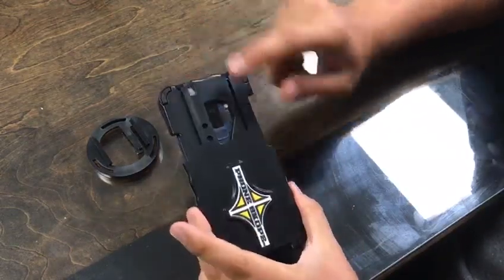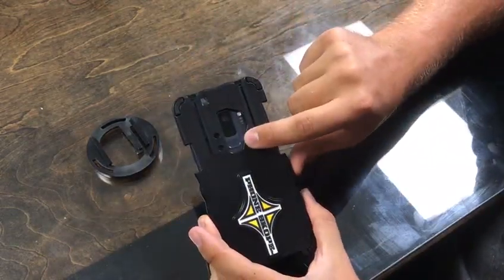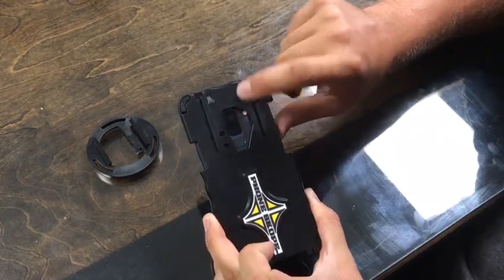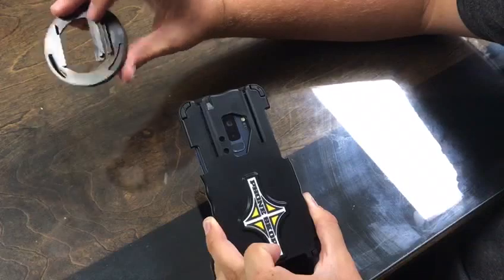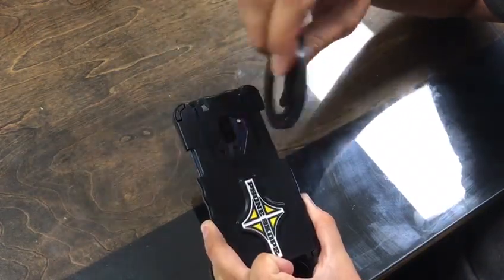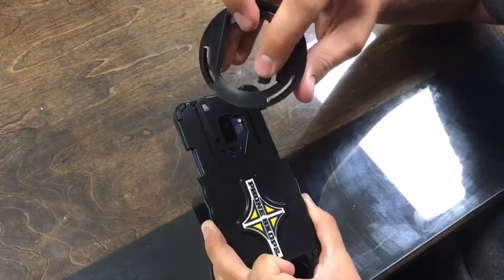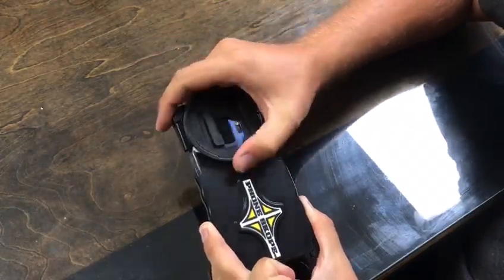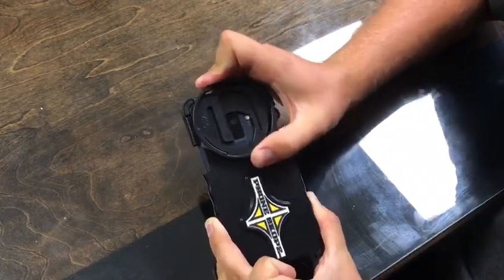You'll notice how your fingerprint sensor is still accessible on the back. You've still got your flash and dual cameras. Next, you will take the disc and slide it in the top. You'll see these two holes will line up with this tab that will lock the disc in place — you can hear that click. Now that disc cannot go anywhere.